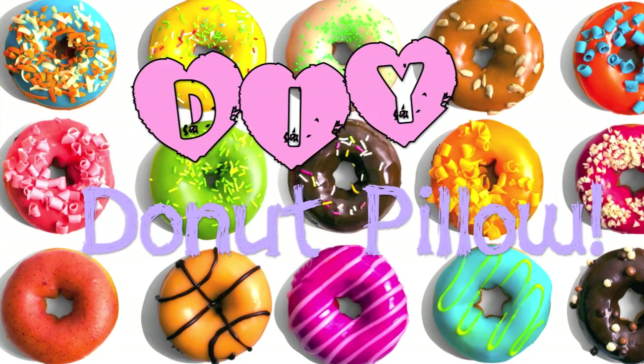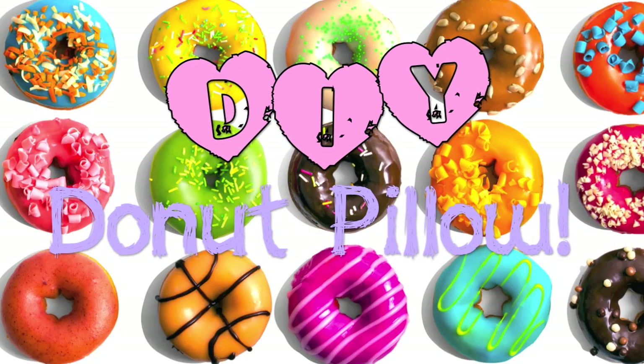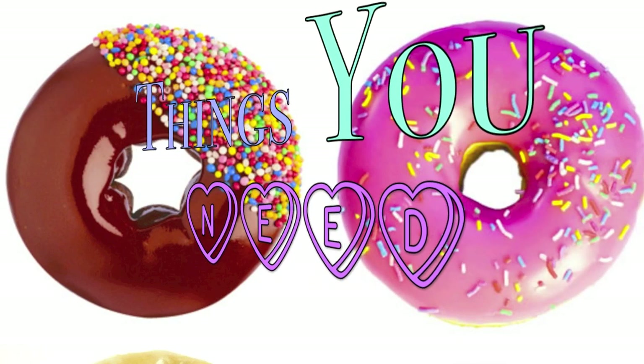Hey guys, it's Haley here and today I'm going to be teaching you how to make your very own DIY donut pillow. Here are the things that you're going to be needing.